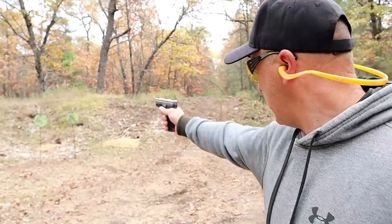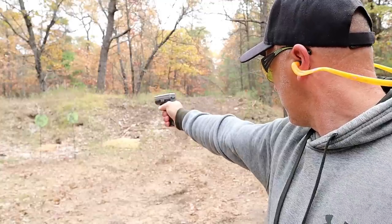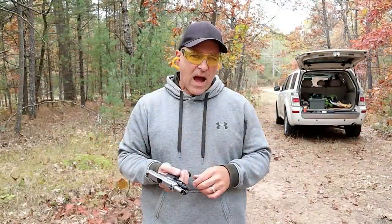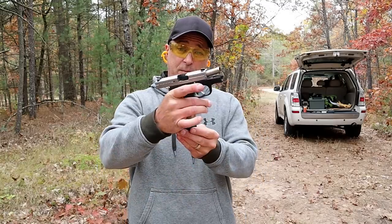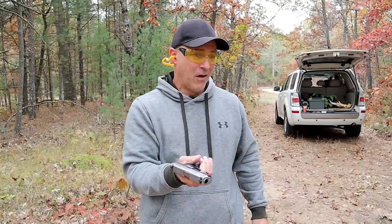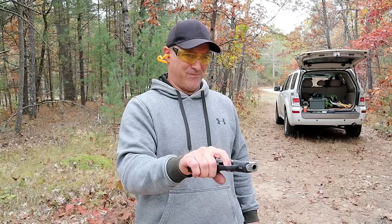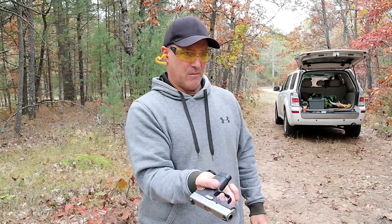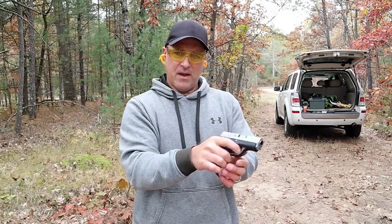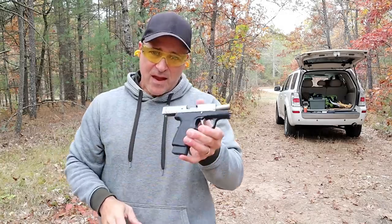I've got the six-round mag here. How about a limp-wrist test with the PM45? And it passed.